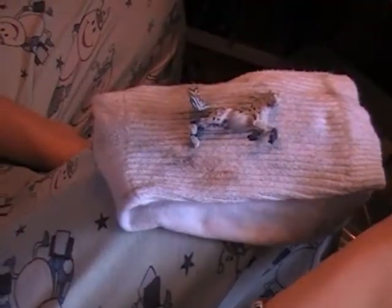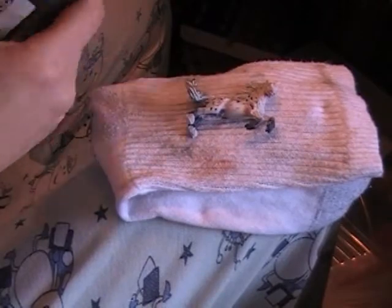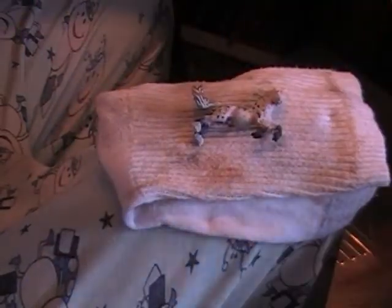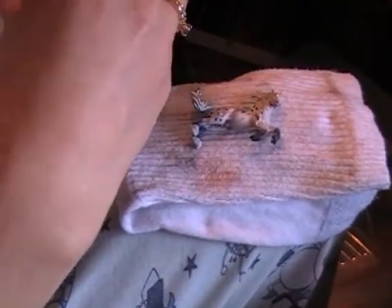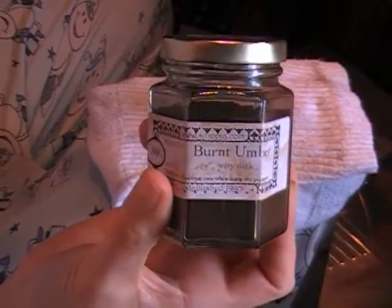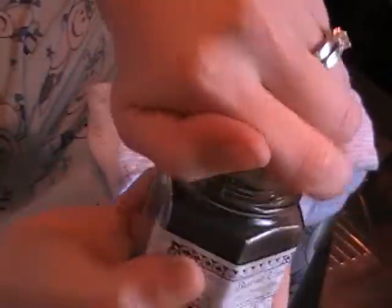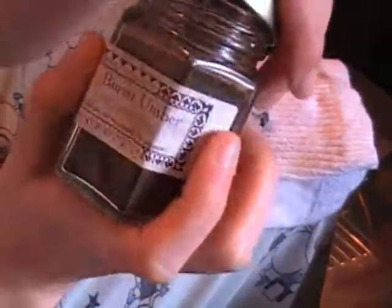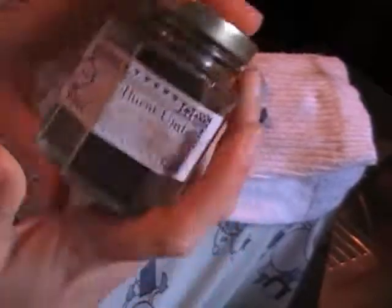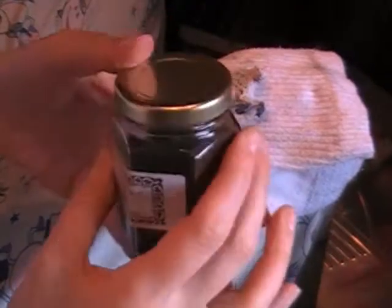I'm going to use Burnt Umber — very dark. I have Sinopia, it's a pigment, it's like almost like ground-up pastels, but 100,000 times better than pastels because there's more pigment in these. It's the actual pigment, so it's going to take a lot less layers to get what you want, and they're just great — I pretty much haven't gone back to pastels yet.